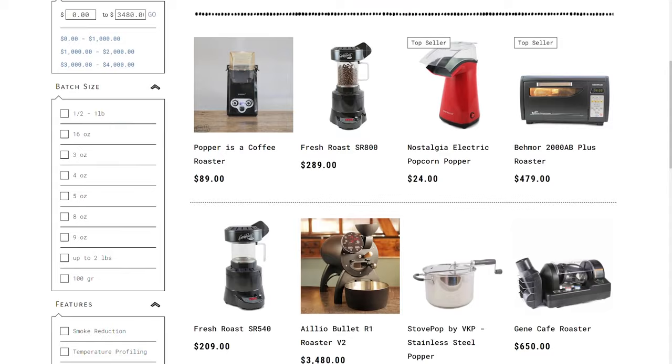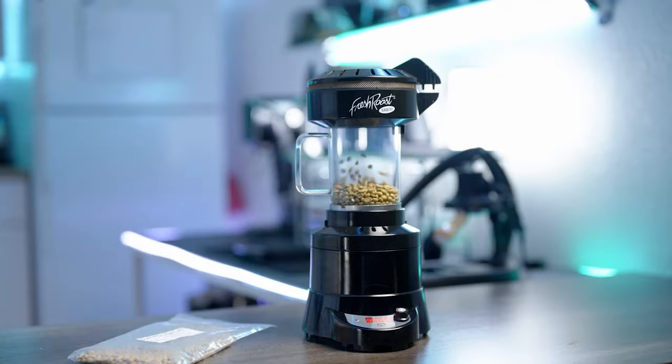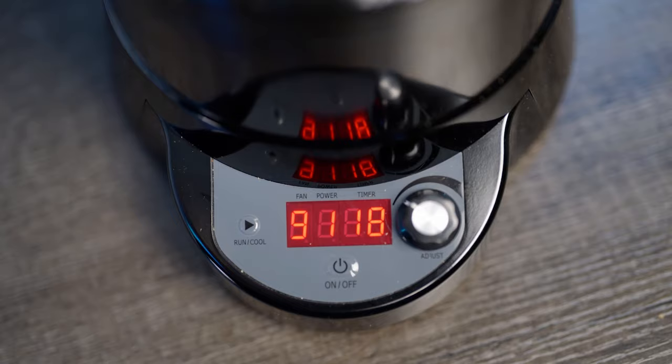If it seems like something you'll stick with and you're the type to go all in, there are better and still affordable options. For between $200 and $300, you can score yourself a Fresh Roast 540 or 800. Like the popper, these are fluid bed roasters using convection to heat the beans, but they offer higher capacity, more control, and a nice viewing window to watch the roast as it develops.